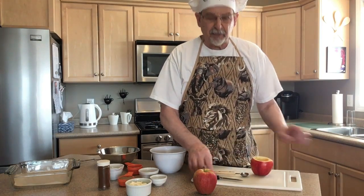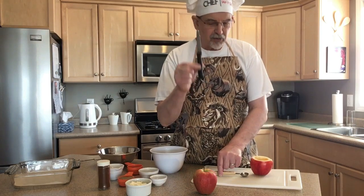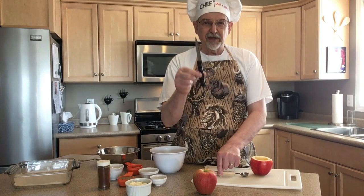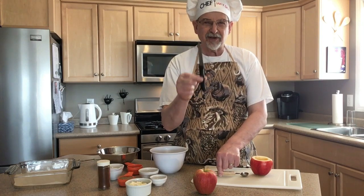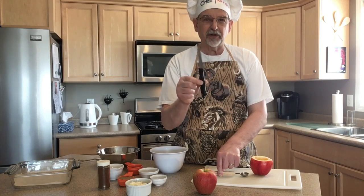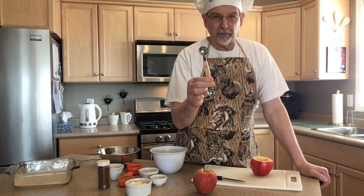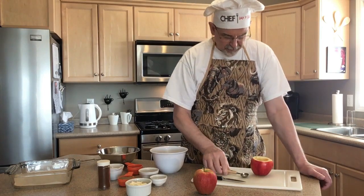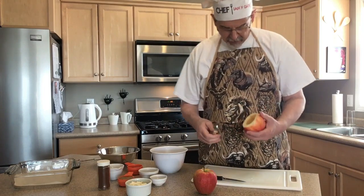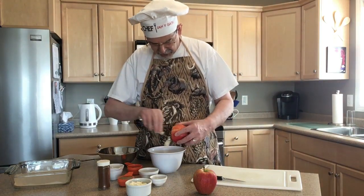For preparing the apples you want two things: a paring knife — buy good quality knives. More people get cut on dull knives and dull knives tend to be cheap knives. The other thing you're going to want is a melon baller. I've started this apple already and I'm just going to take the melon baller and finish scooping out an indentation on the inside.